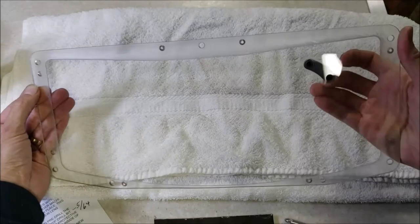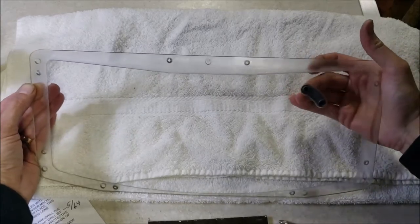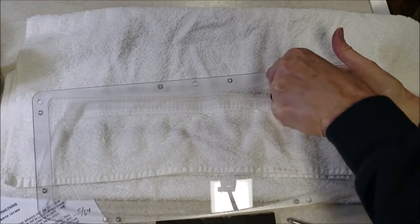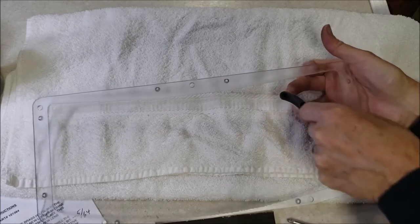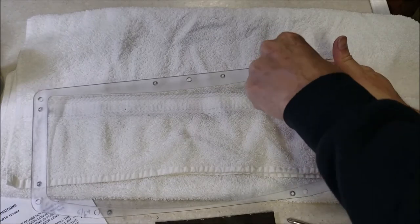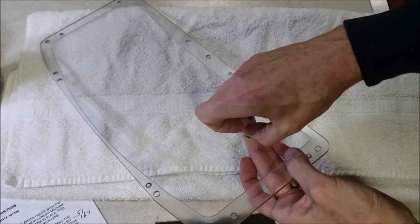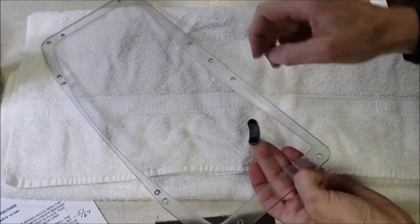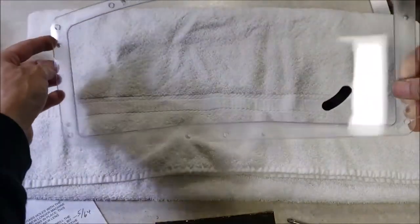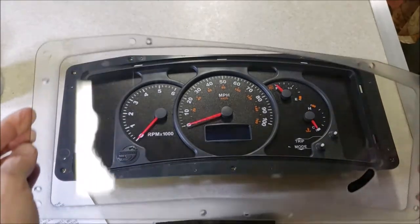I'm trying to be as careful as I can. I think it's going to work. There we go - I think we got it without fingerprints on there. I think if it leaves fingerprints on the back side I can always wipe off the front, but once you get it all together you're not going to get the back side of the front clean.